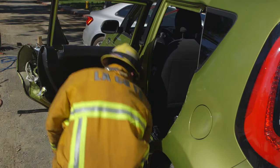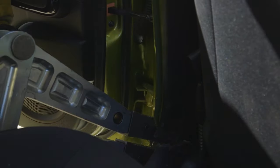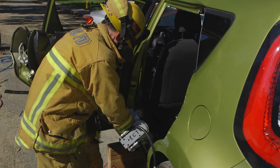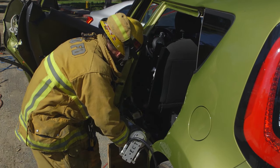To blow out the B-Post, first stabilize just behind the B-Post. Then place your spreader tips into your relief cut and spread the B-Post up and away from the passenger space, pushing off of the rocker panel.